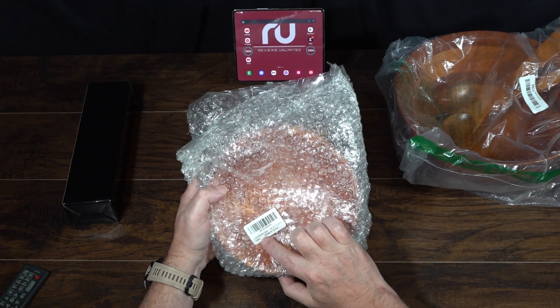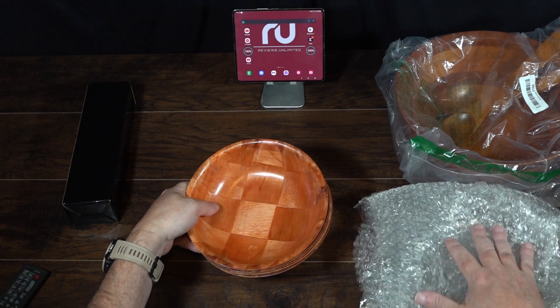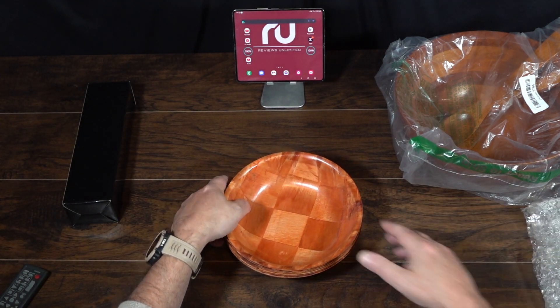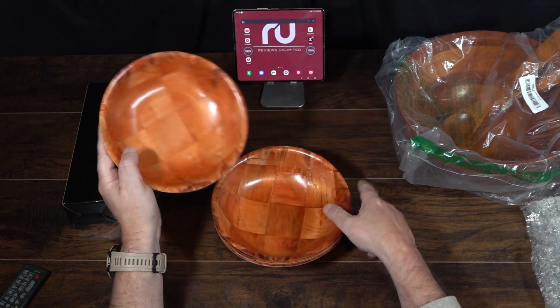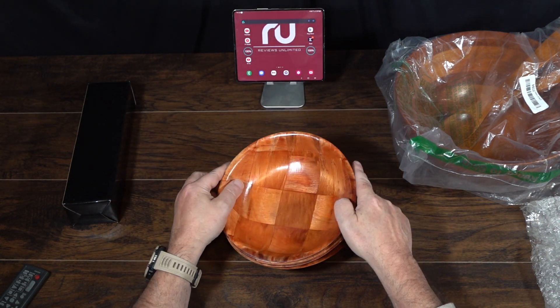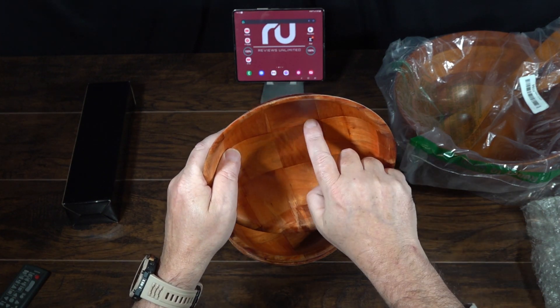This is a six-piece wooden salad bowl set. I used to have this set growing up, so that's pretty much the reason why we bought them — because they're pretty durable and they lasted a very long time. I like the checkered look to it, so I think they're pretty good.